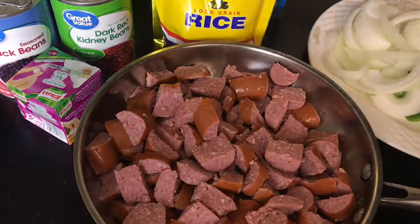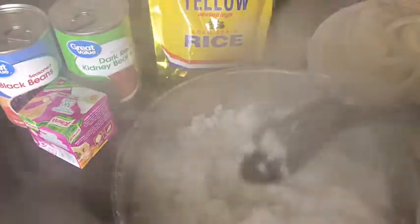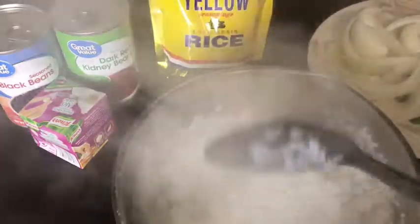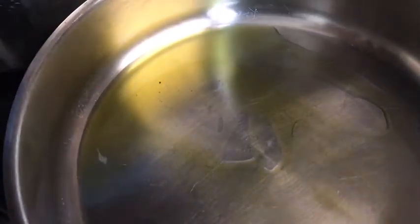Now we're going to put it in the oven. Set your oven to 400 degrees. Okay, we've cooked our rice, so now I'm going to put this aside and let it sit, and then we want to cook our yellow rice. I cook them separately. Now for the white rice, let's get the heat on medium and I'm going to put some olive oil in my pan.